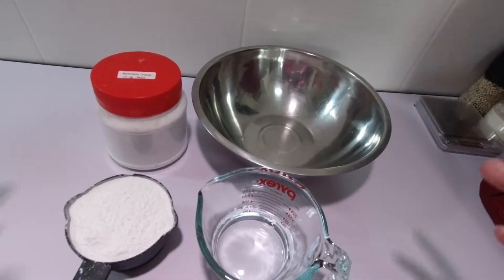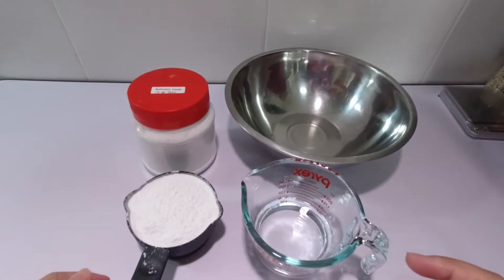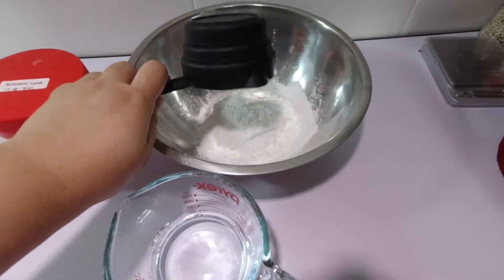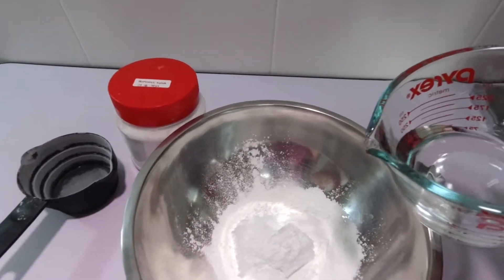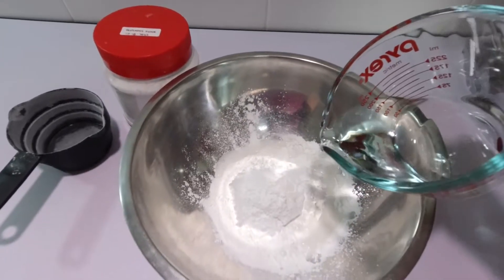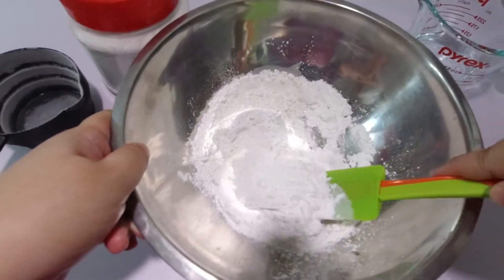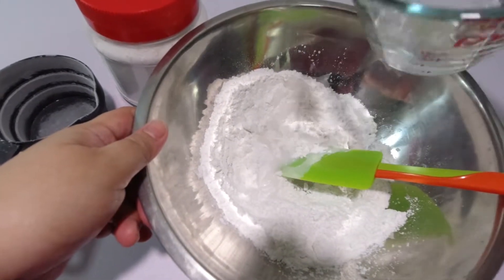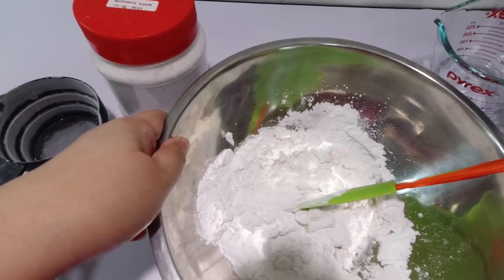Let's make the rice balls. You will need 1 cup glutinous rice flour and half a cup water. In a mixing bowl, put the glutinous rice flour, then slowly add the water. Using a spatula, stir the mixture well. Make sure that the flour is well incorporated.